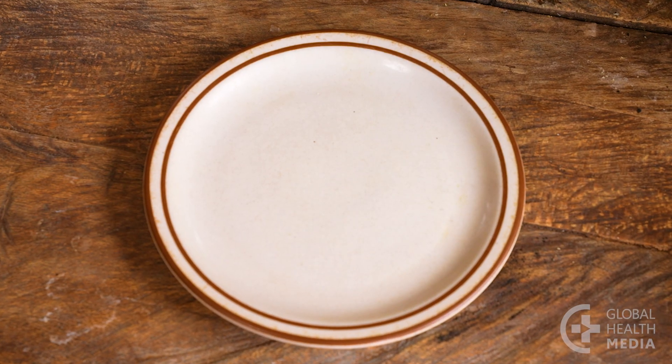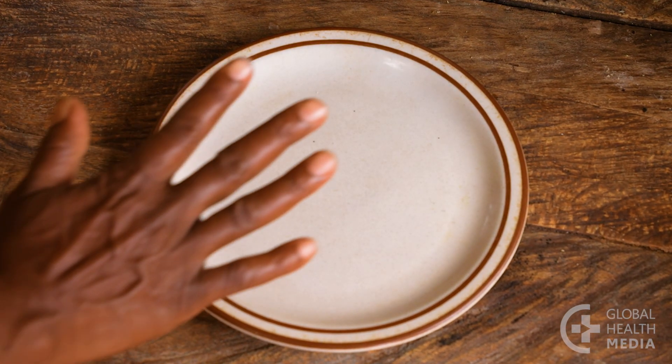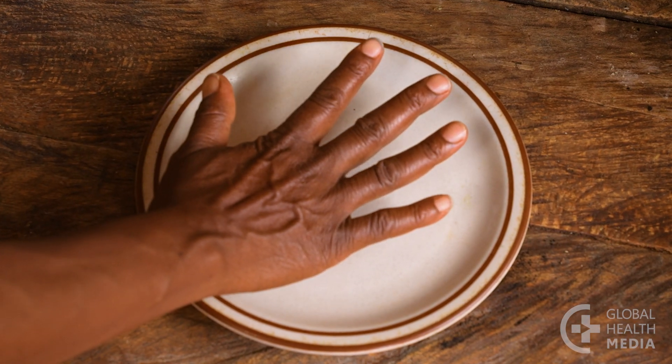First, use a small plate or bowl, about the size of your outstretched hand.